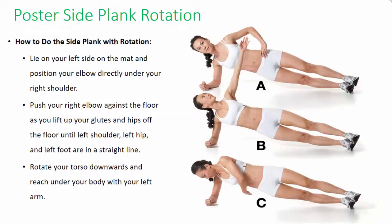Side plank rotation: this workout, created by Rachel Cosgrove, combines fat-burning cardio with moves that target your entire core rather than individual muscles, so you'll burn more fat while toning up and flatten your belly. To do the side plank with rotation, lie on your left side on the mat and position your elbow directly under your right shoulder. Push your right elbow against the floor as you lift your glutes and hips off the floor until your left shoulder, left hip, and left foot are in a straight line. Rotate your torso downwards and reach under your body with your left arm.